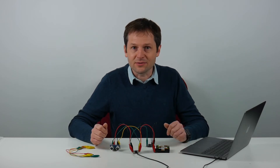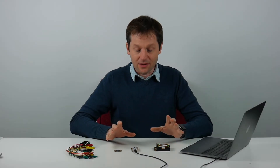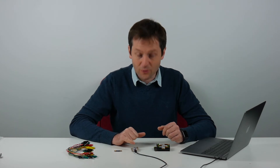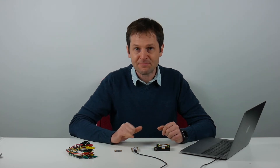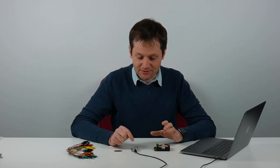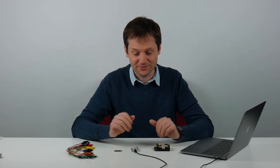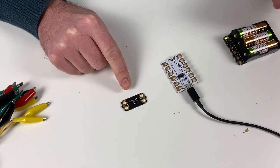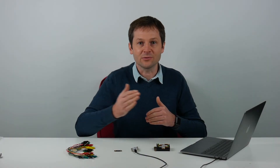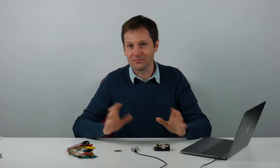Now we move on to using an analog input with a light sensor. The Crumble has four inputs and outputs — A, B, C, and D — and we've used those digitally until now. What we can do is actually read a voltage somewhere between completely off and completely on, and the Crumble will convert that to a number between 0 and 255. We can use that to get an idea of how bright or dark it is, rather than just whether it's day or night.